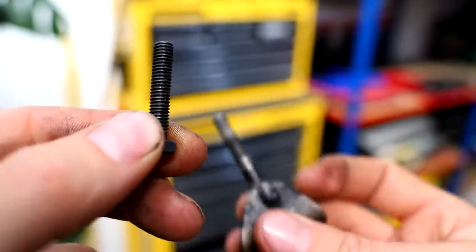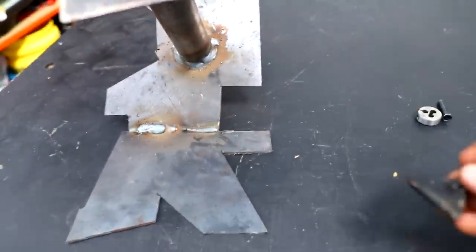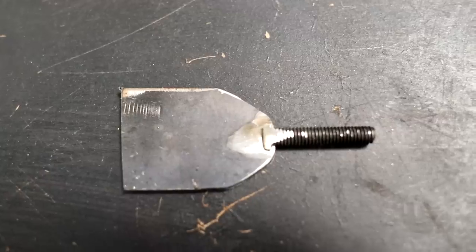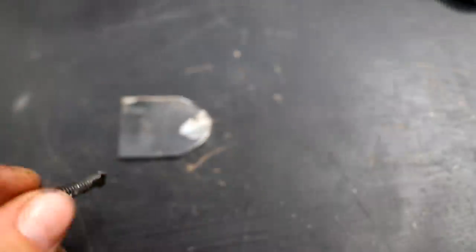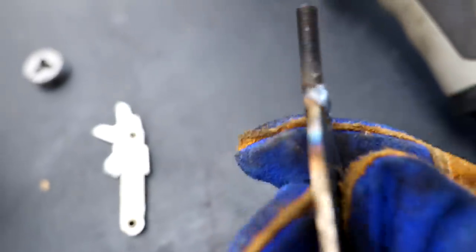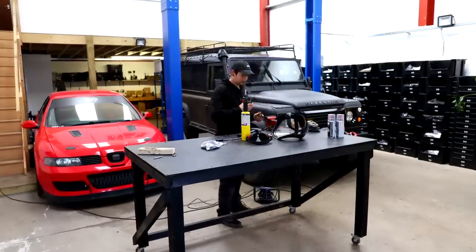I've found an M6 by 1 bolt in my bolt box. Now I need to fab up some metal. This is my practice welding Christmas tree I made — that spot there looks pretty good, so I'm just going to cut that off. I'm going to weld that piece on there. It ain't pretty, but it's on. Not straight either, but whatever — let's bend it and paint it.